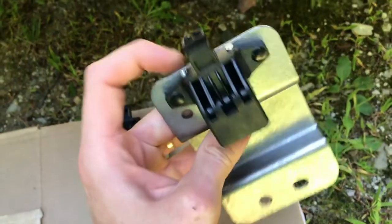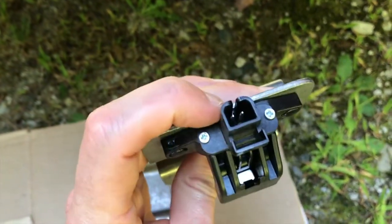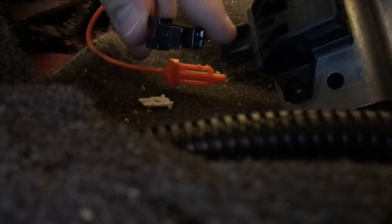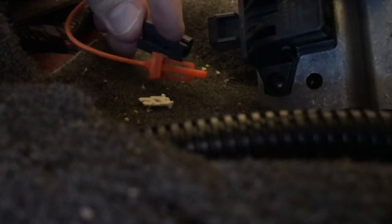I'll go ahead and remove the old sensor. Old sensor on the left, new sensor on the right. We're going to insert this and secure both of those connection points we just removed. New sensor goes back in — align the sensor properly. There's a large opening here for the clip to enter and make a clicking sound. Go ahead and insert that accordingly.